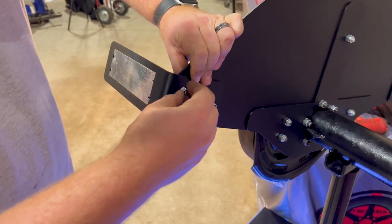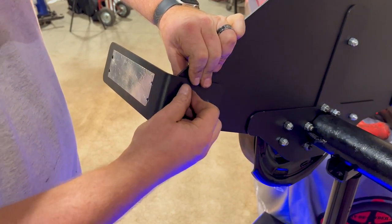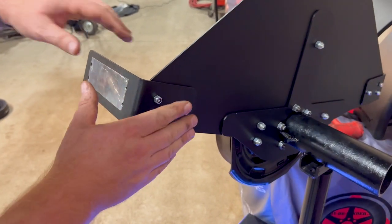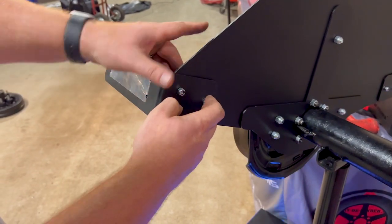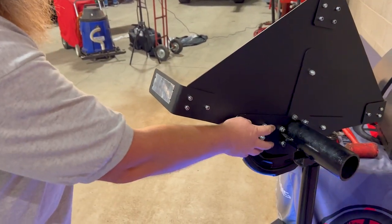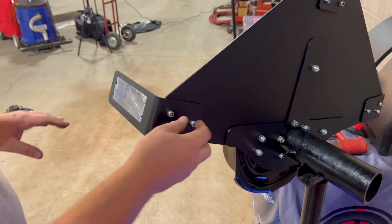Now the L brackets are on — hand tight. Do not tighten them with the wrench yet. You're ready for the fenders. Keep an important note: sometimes you've got to align these holes a little bit. Use an awl or a small punch to help align them. Or if you loosen these a little bit and shift it in place, they'll roll right in.